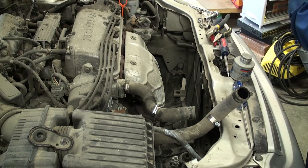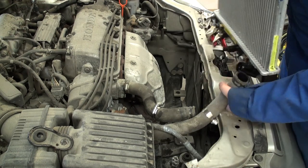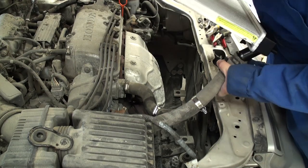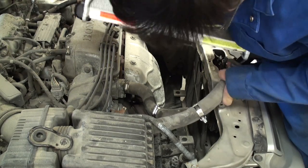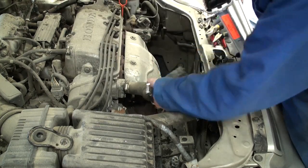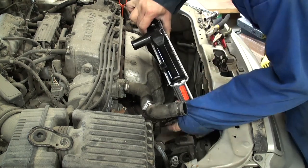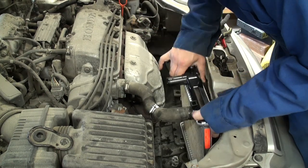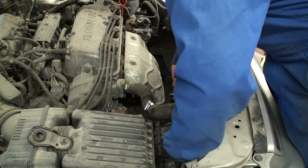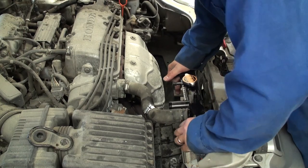Reinstall the radiator assembly into the engine bay. You can reinstall the lower rad hose first, then carefully drop the rad down. Pay particular attention to the rubber grommets at the bottom mounting points in the engine bay to make sure they are still in place. Align your radiator pegs onto those rubber grommets and press firmly down.